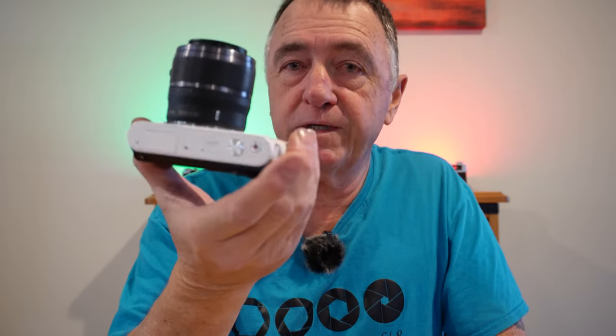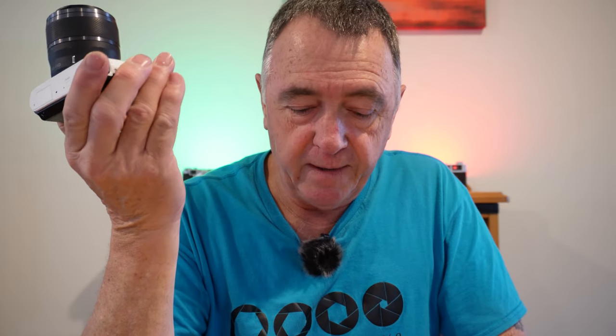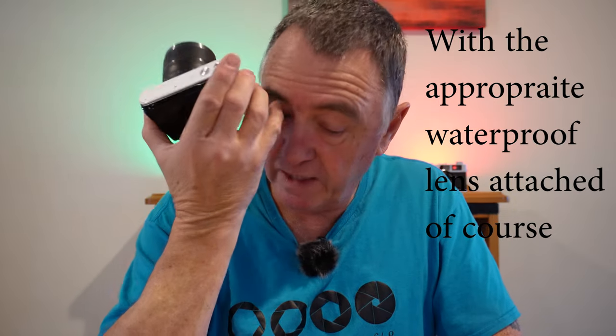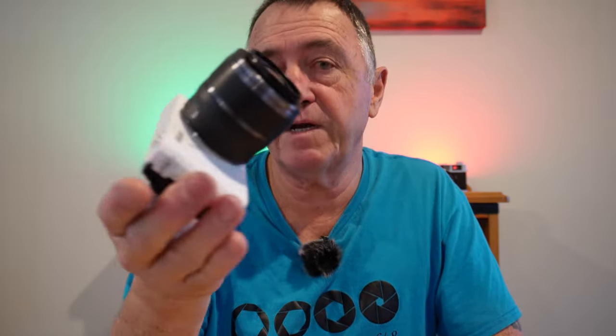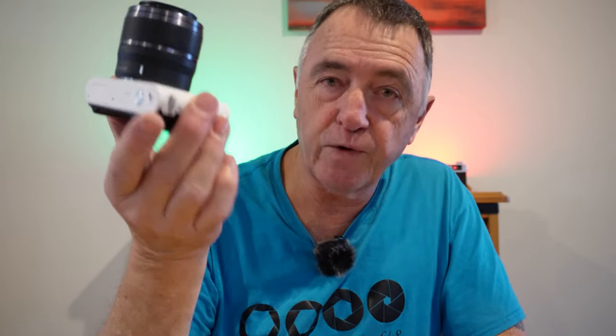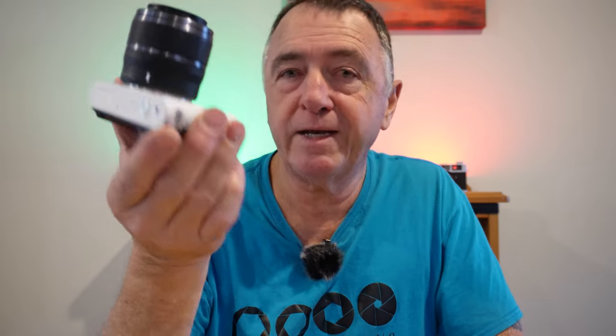There are two weather-sealed lenses because there's an AW model which is completely waterproof — you can actually submerge it completely in water. The available lenses for the 1-series cameras range from a 6.7-13mm lens, which is equivalent to 18-35mm, all the way to a 70-300mm lens, which is equivalent to 189-810mm.